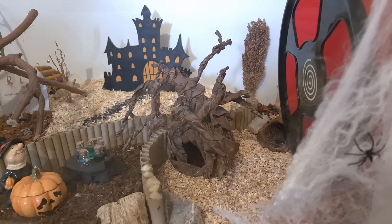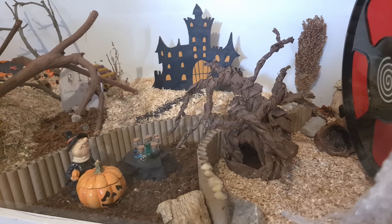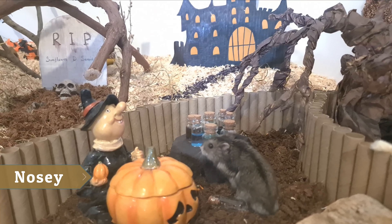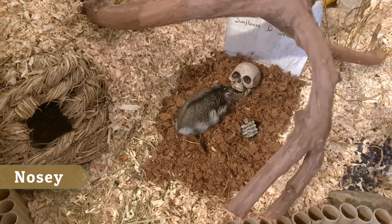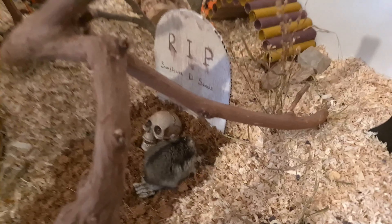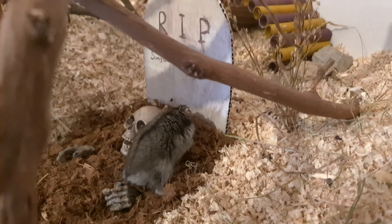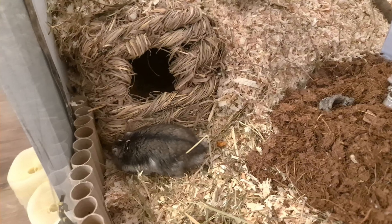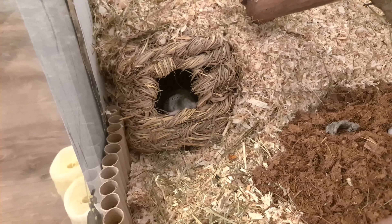The right side of the cage looks fantastic: the castle, the witch with the potions, and the creepy tree. I also like the grave. This is Sunflower D seeds — obviously he is not resting in peace. His grave is a nice way to provide additional texture with coconut fiber.